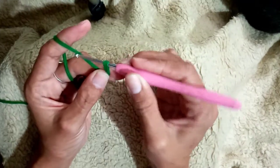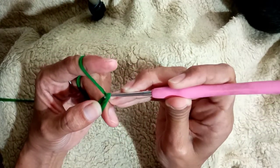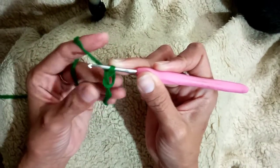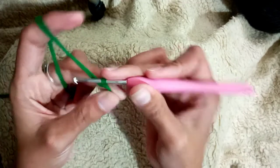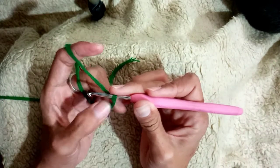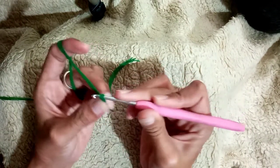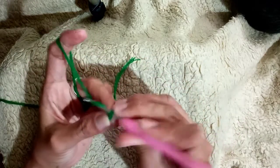Insert again and then pull through — pull through just like this in the ring. And then grab the tail, pull the tail. Just make sure that it is not very loose and not very tight. It should move just like this.